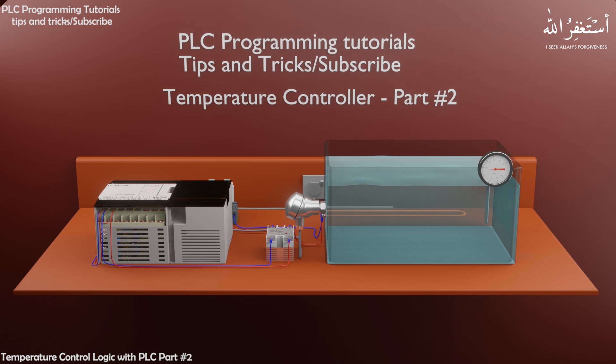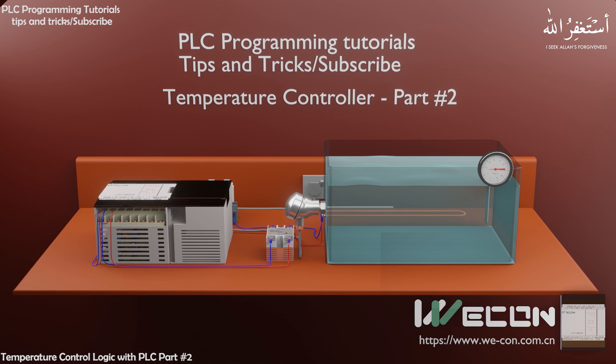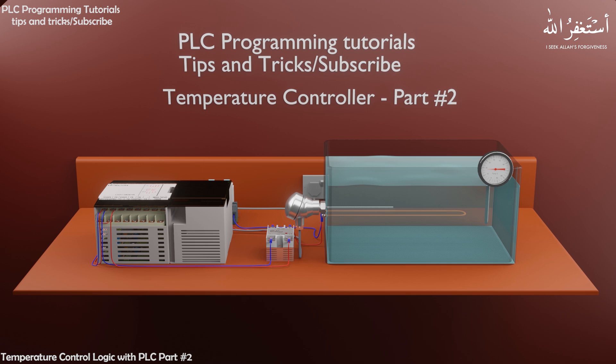We will insert a temperature gauge in the water container to see the actual temperature of the water. Wiring to read the temperature transmitter signal is now completed. Now we will see how to program the PLC to read this analog signal and scale it into real-world temperature readings.